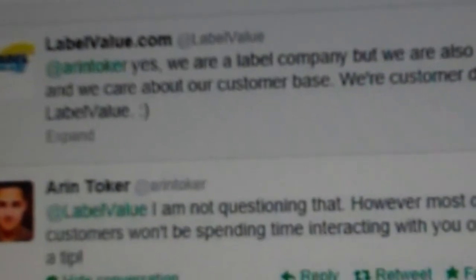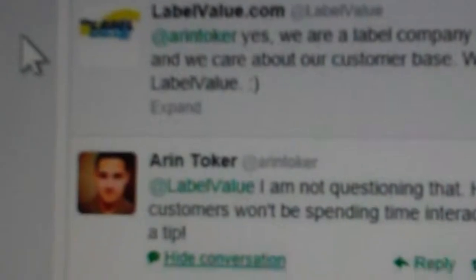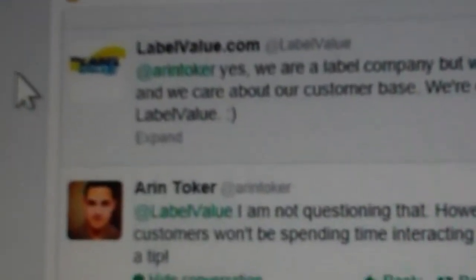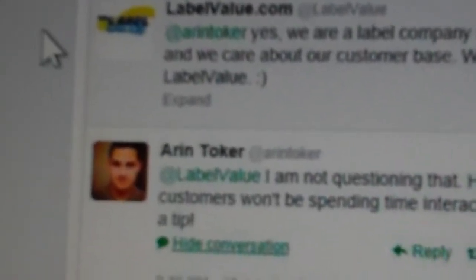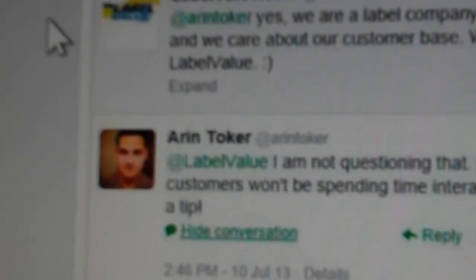His reply is: I'm not questioning that. However, most of your customers won't be spending time interacting with you on Twitter — just a tip. Well, is that really true? I mean, would the big companies like Pizza Hut and Dell — would you say that to them? I wouldn't say so. If your customers are on Twitter, then theoretically, if they're talking about you and you're actually showing up, it shows something.